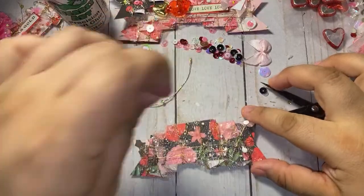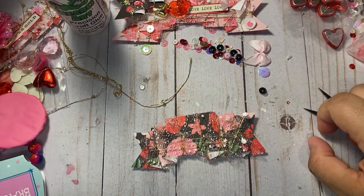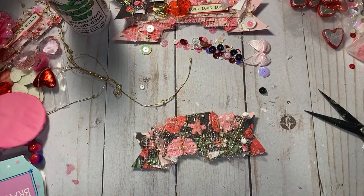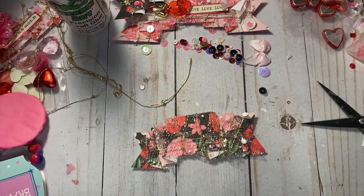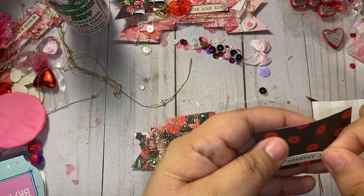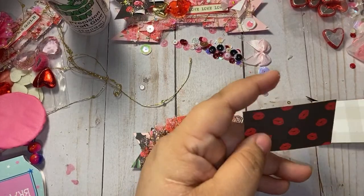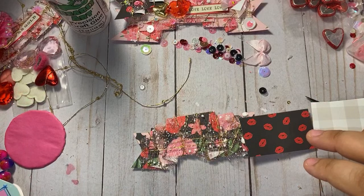Okay, so there goes that. Now we're gonna go ahead — grab our sentiment. I always back my sentiments up on another piece of paper, so we've got all these little scraps we can use. I struggle with sentiment stickers — I can never find my sentiment stickers and I don't own many. Let's see what I can find.